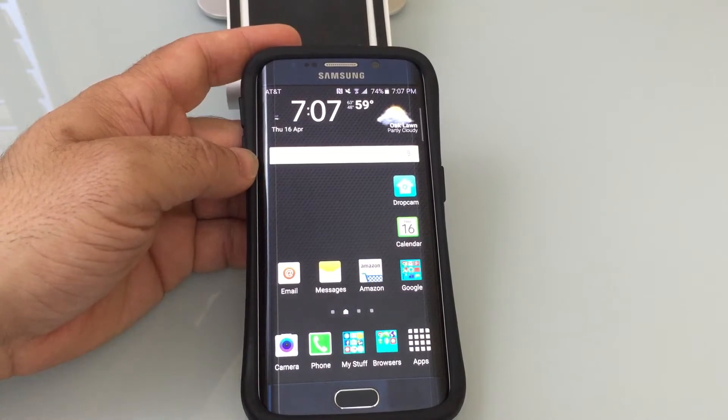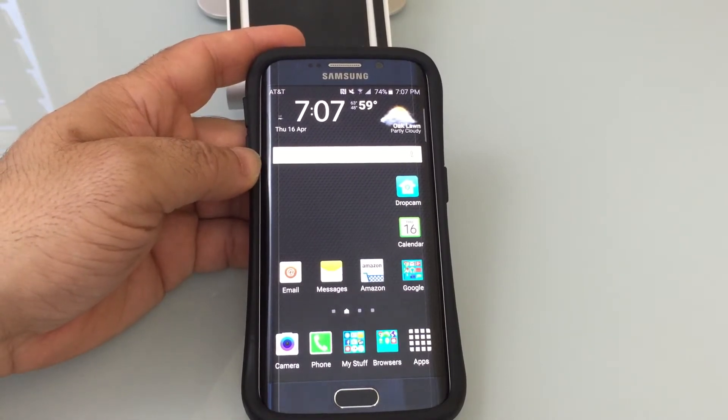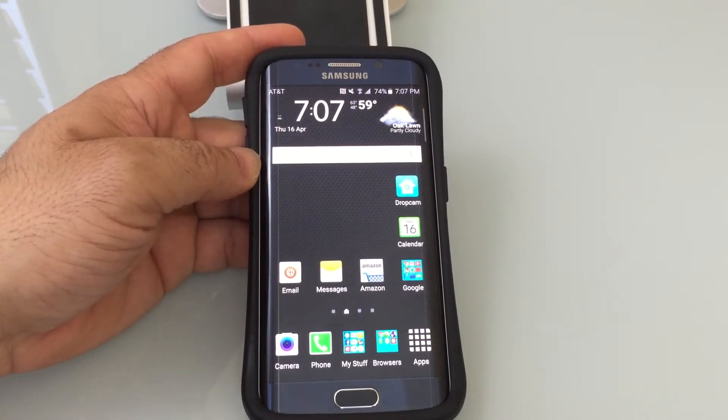Windows PCs have something called safe mode. Well, Android phones also have a safe mode. Let me show you how that works.